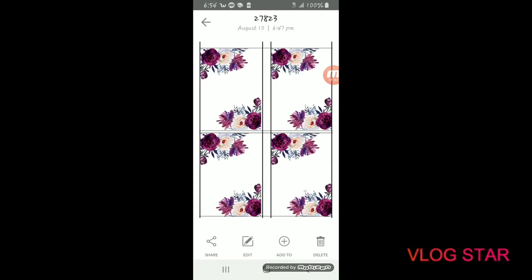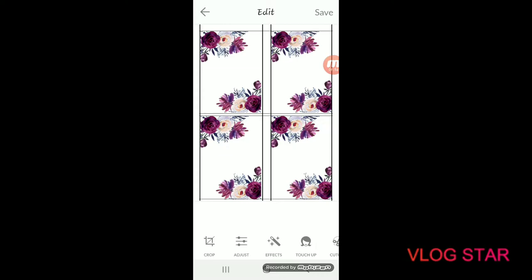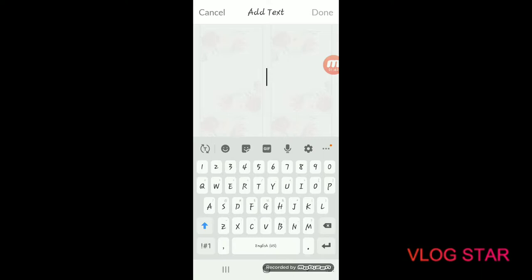Once you have the template open, click the edit button at the bottom. You'll be presented with several options — scroll through them and choose the text option to add text.